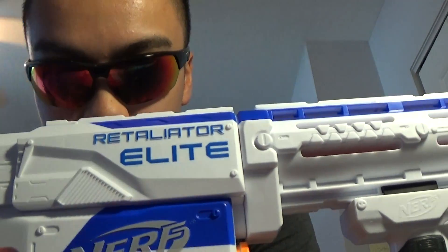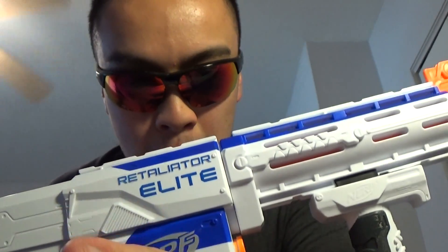Hey, what's going on? My name is Jane and welcome back to another video with Dan. We're taking a look at another Nerf gun — specifically the Nerf Elite Retaliator.